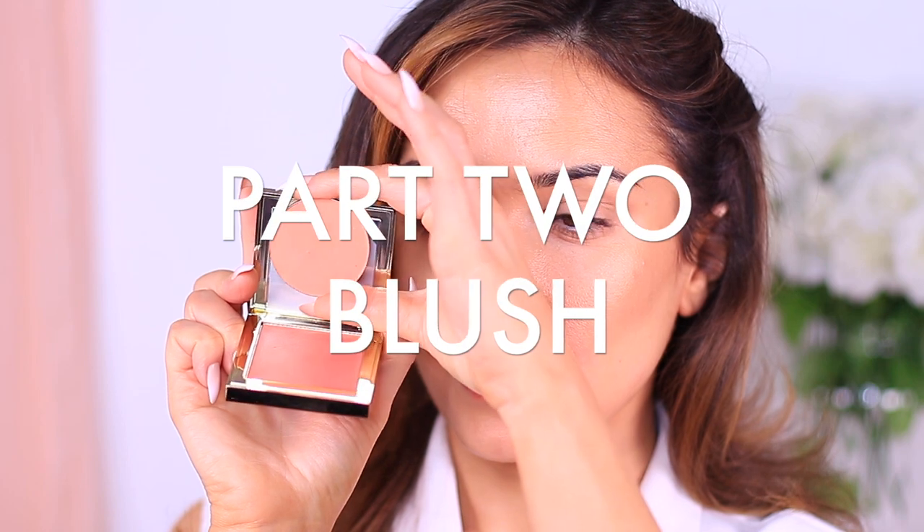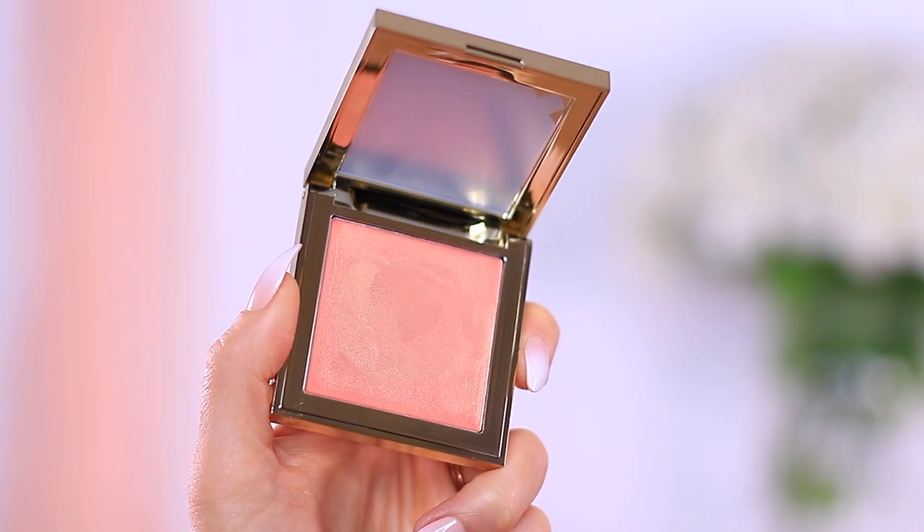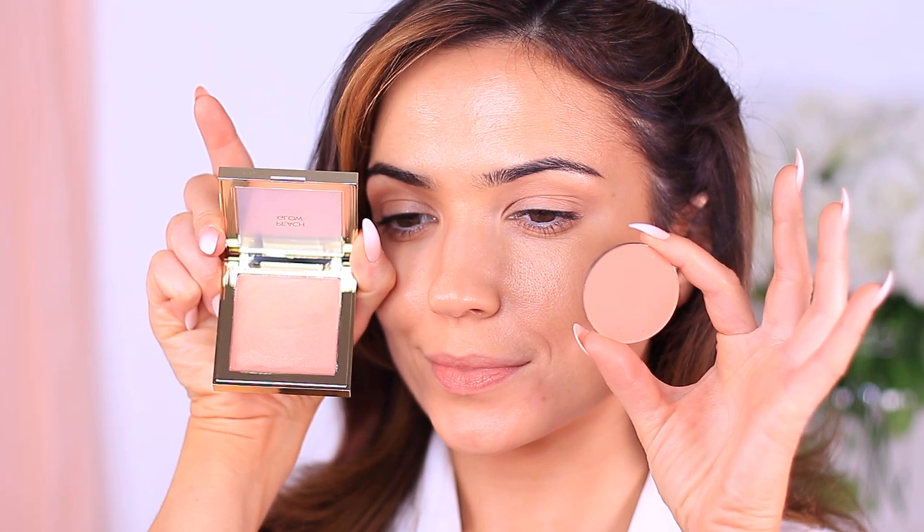I've picked two peach blushes for this look. One is a cream with a shimmer finish and one is a powder with a matte finish. Both of these products are going to be used on the cheeks, the eyes, and the lips later.